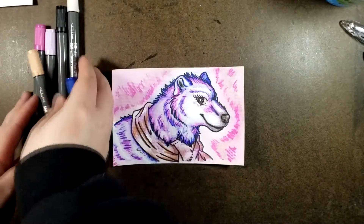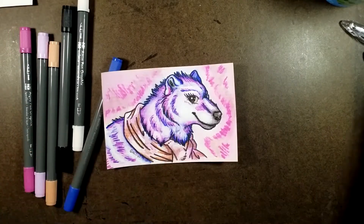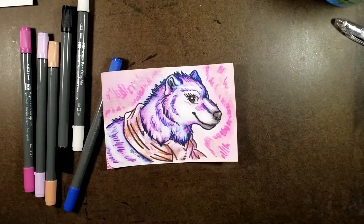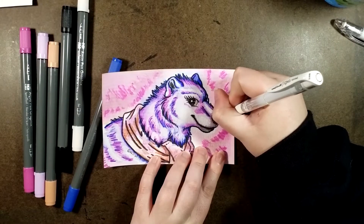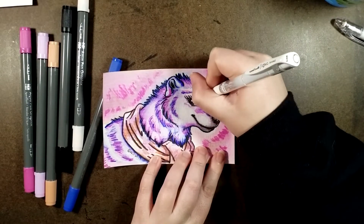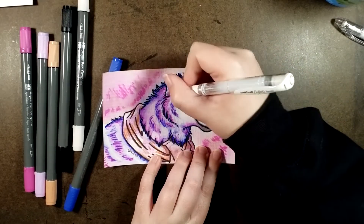All righty, almost done — just have a few finishing touches. My chair will scoot in, and a little bit of gel pen. A little bit of gel pen goes a long way.